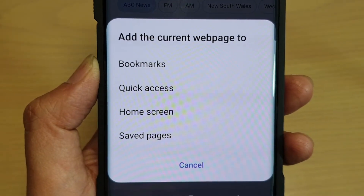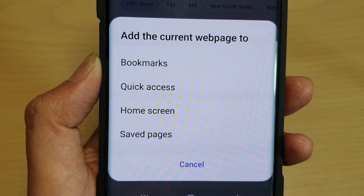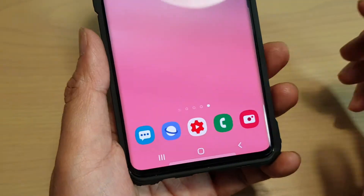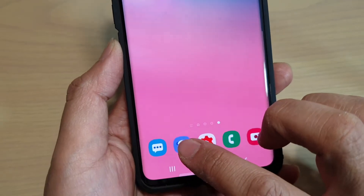How to save an internet web page for offline reading on a Samsung Galaxy S10, S10 Plus, or the S10e. First, tap on the home key to go back to your home screen, then tap on the internet icon.